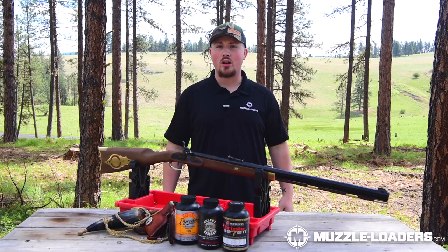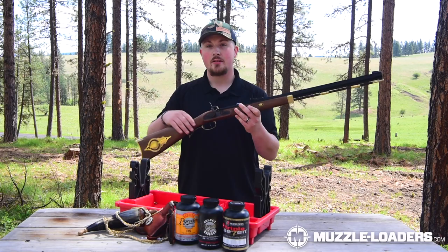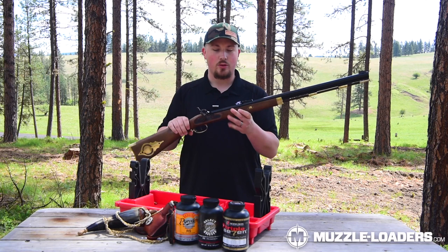Let's get a little closer look at this rifle. As you can see, it has a double set trigger, which is what we've come to know in most Hawken muzzleloaders. It allows you to make the front trigger a hair trigger, and it's just an excellent feature that we've come to know in the Hawken.